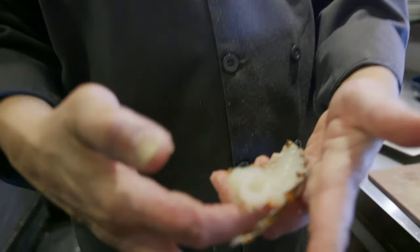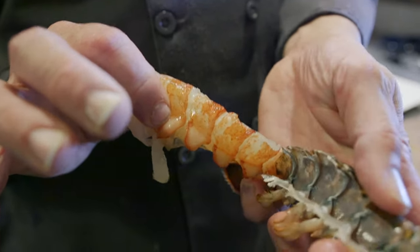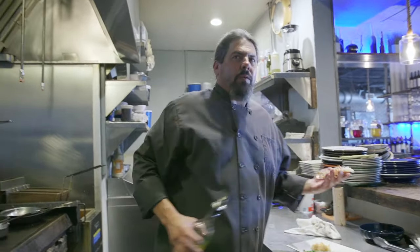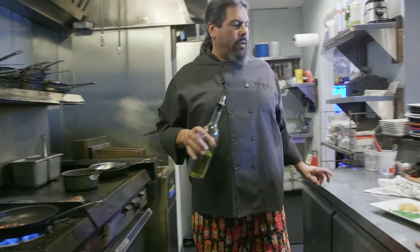We're then going to take our half lobster tail and halfway remove it from the shell — just pull it gently. It should come almost all the way out. And then we're going to grill this bad boy. We're going to use it for garnish later. A little bit of oil, and lobster on the grill.